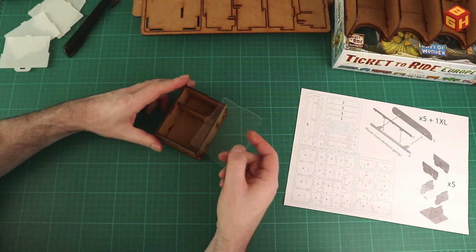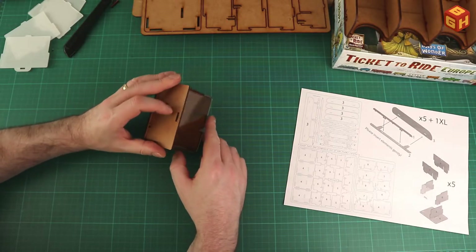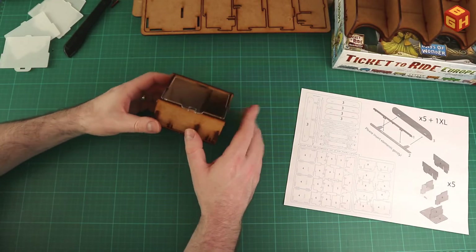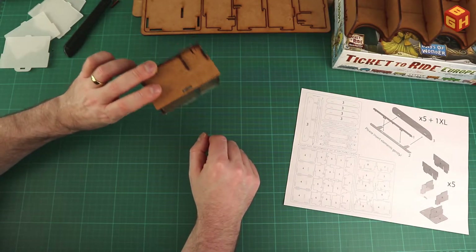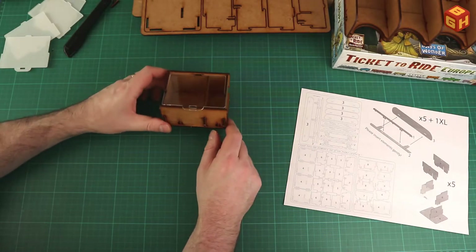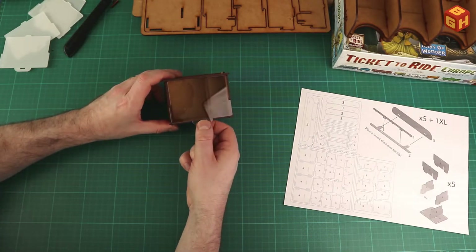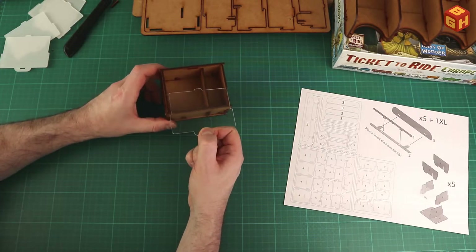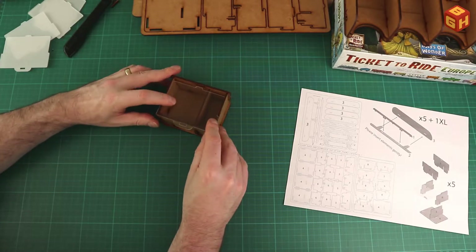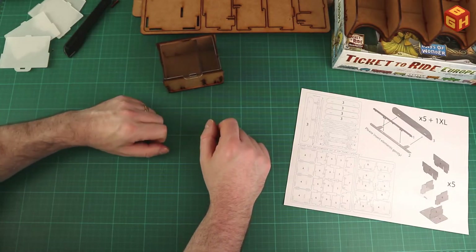The lid goes here — click — and there's your box. You can put your pieces in here, then slide the lid on top and it will catch and keep everything in place. All your tokens will sit in here safely no matter how you store your box — horizontally, vertically, or while transporting. Then you just lift it up and pull it out. The key thing is to push them underneath and then click.